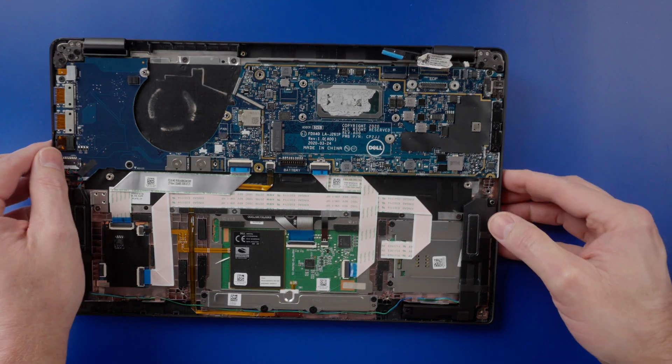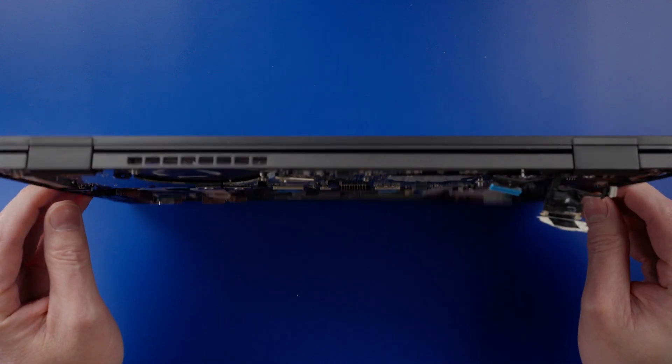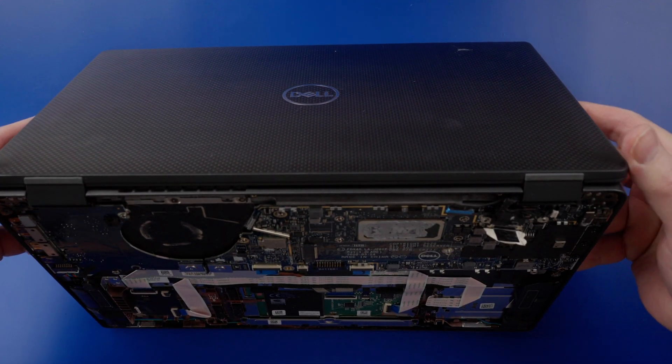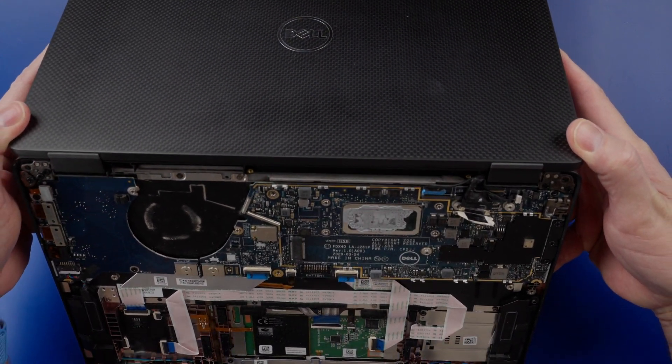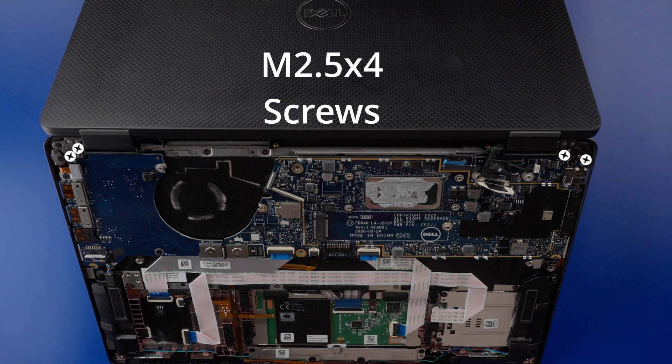I like to open the laptop by about 45 to 90 degrees, like the pitch of a roof, and stand it up. Remove the two M2.5x4 screws from both the left and right hinges.